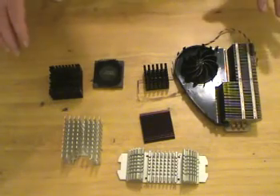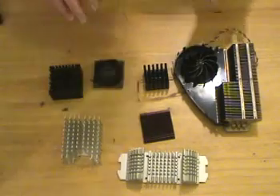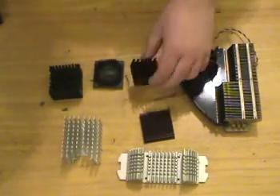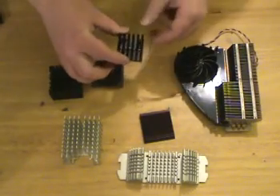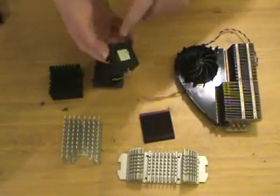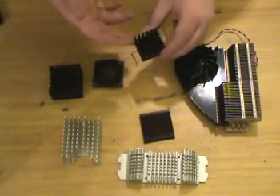What we have here are several different types of heat sinks, all done with different methods in mind. This is a Northbridge heat sink, so you don't need anything real special with it — it just has the normal clips and crappy thermal paste on the back. If you're overclocking, you might want to try upgrading that.